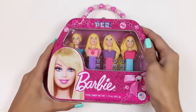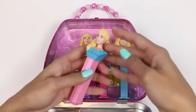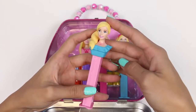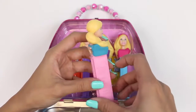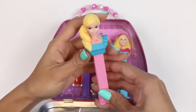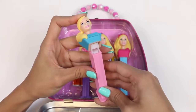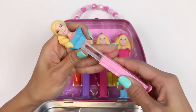We open it up here, and here's our Barbies! Here's our first Barbie. She has a cute side ponytail and a really cute blue blouse on. For those of you who aren't familiar with how these dispensers work, all you do is tilt the top part back and out comes your Pez. And when you pull this apart, that's where we're going to fill the Pez.